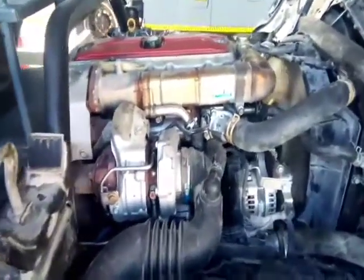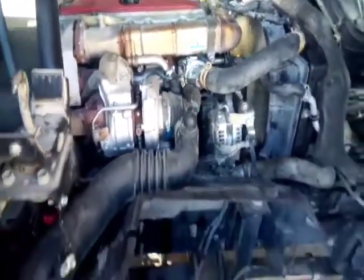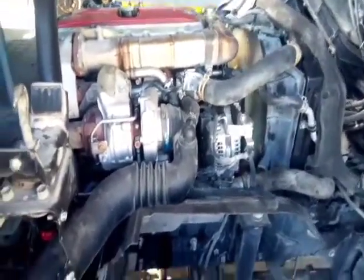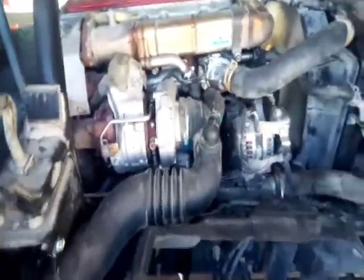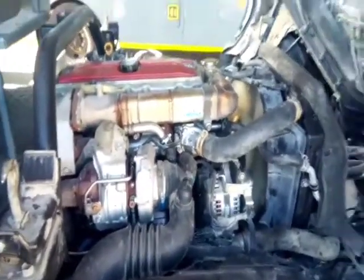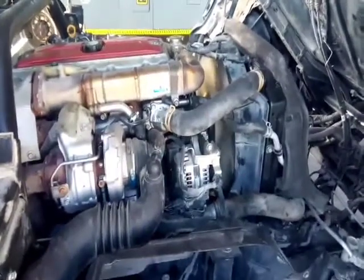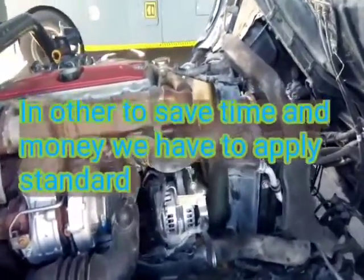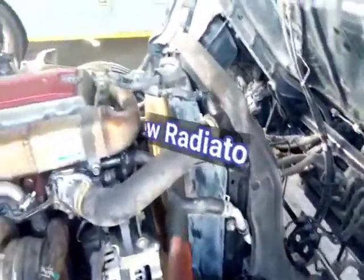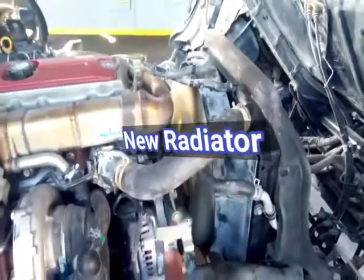With the problem being solved, we had to go through the process of carrying out many changes. This vehicle was sent to the showroom where it was bought. Before we examined the radiator — the radiator was good — we replaced a new radiator. The fan clutch was good, but we replaced a new fan clutch as well.